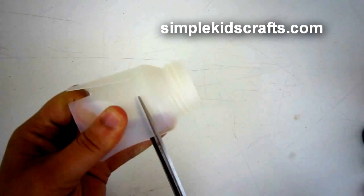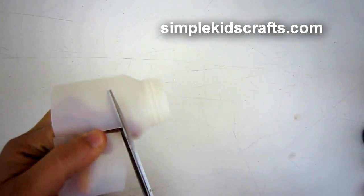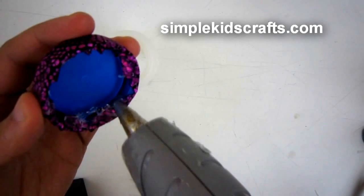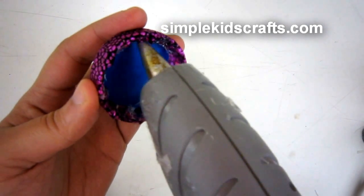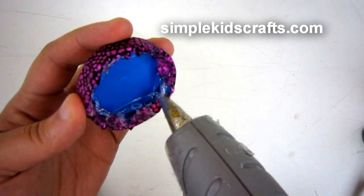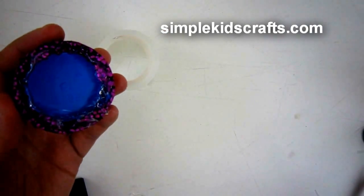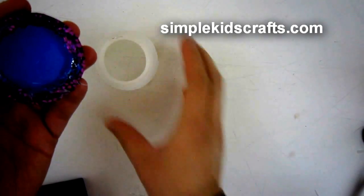Once you have the shape that you want, you will simply take a bit of glue and at the top go ahead and put the glue, or you can put the glue in the cap itself. Once you have done that you can attach the cap to the bottom, and that will be the chair.